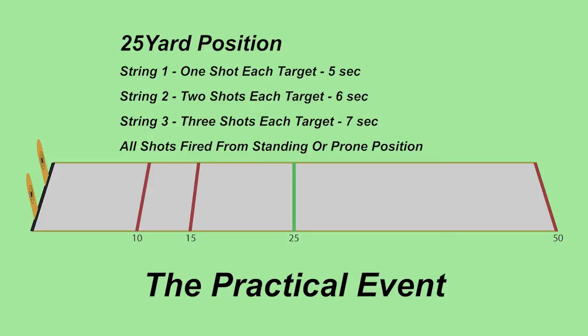At the 25-yard position, string one is one shot on each target in five seconds, string two is two shots on each target in six seconds, and string three is three shots on each target in seven seconds. Shooters have the option of standing or going prone at 25 yards.